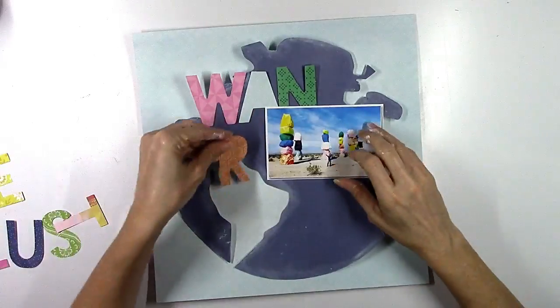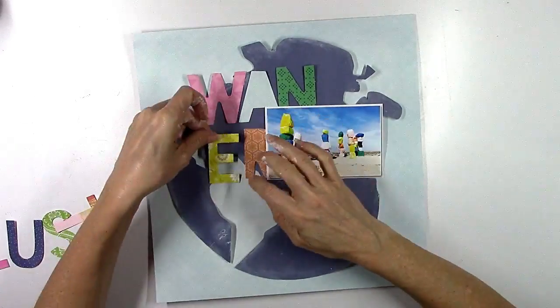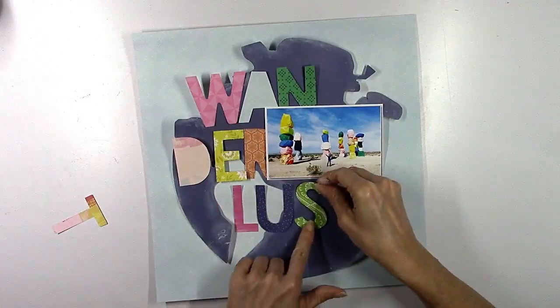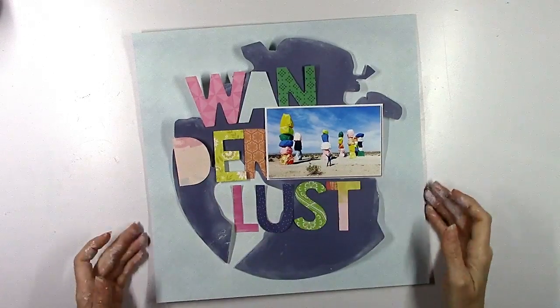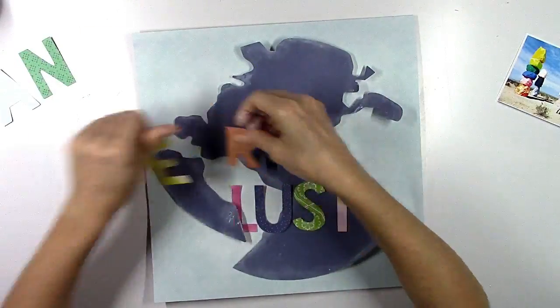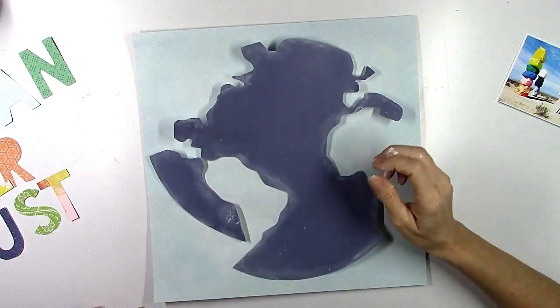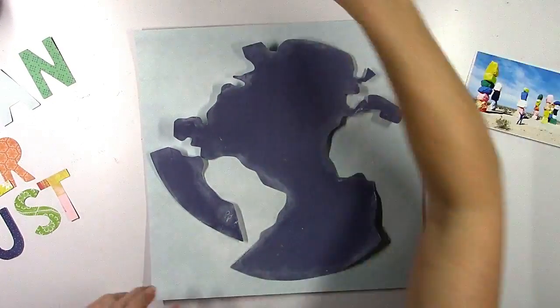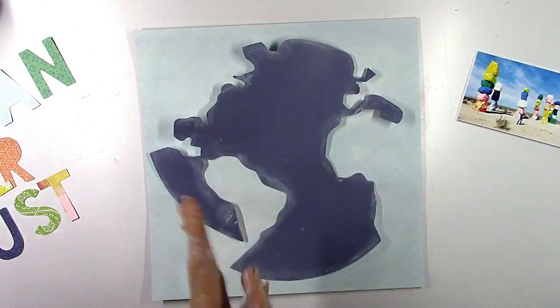I'm going to situate the photo over to the right and work all these letters around the left side of it. I'm thinking about what colors I'm going to use and where I'm going to put which color.